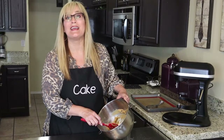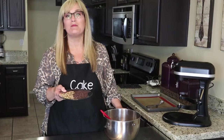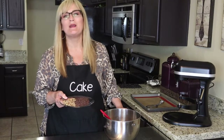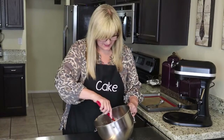Let's go ahead and doctor up these gluten-free peanut butter cookies. I have here a half a cup of pecans and a half a cup of mini chocolate chips. Again, do whatever your heart desires — this is just how I like them. Go ahead and give those a little mix.